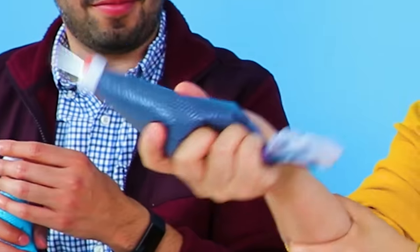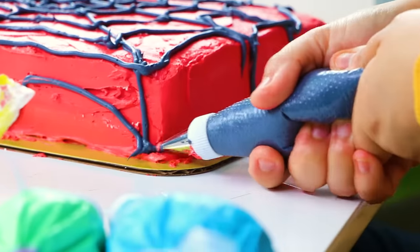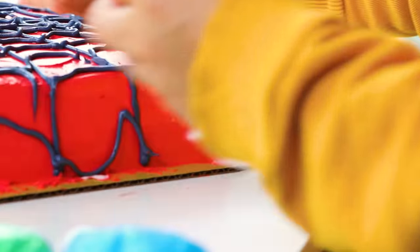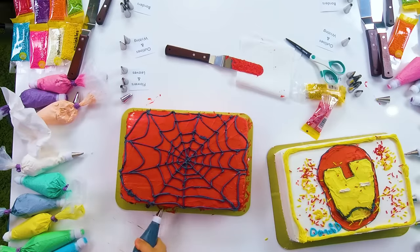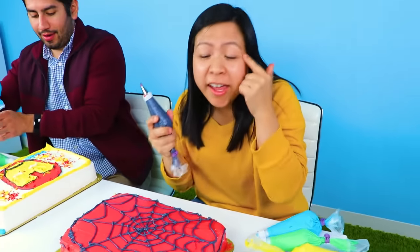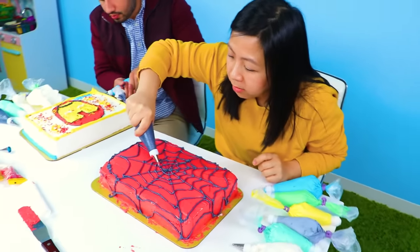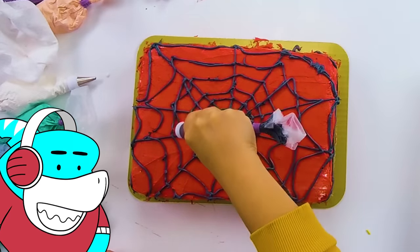My hand hurts! Use those muscles, little man. I don't have any muscles. Oh no, stop, it's not looking like a spider web. I don't know what happened. One million hours later! Alright guys, so I got all the spider webs. Now I gotta do the eyes. So I'm gonna do black outline on the eyes. I can't see his eyes. I don't think Spider-Man can see with those either.